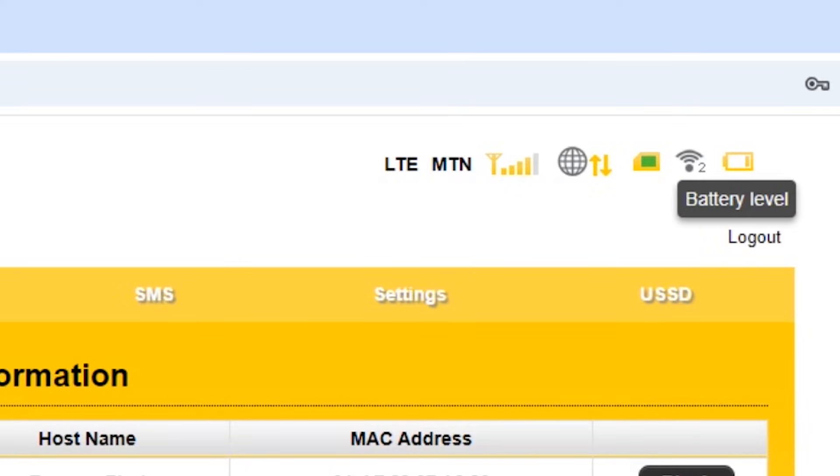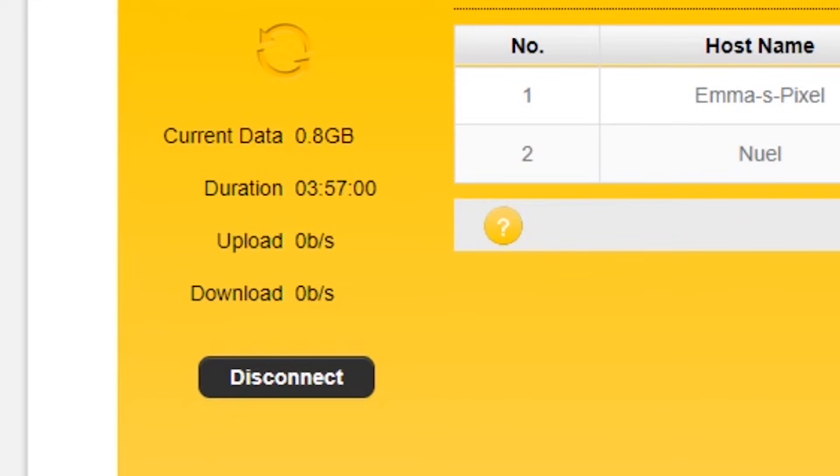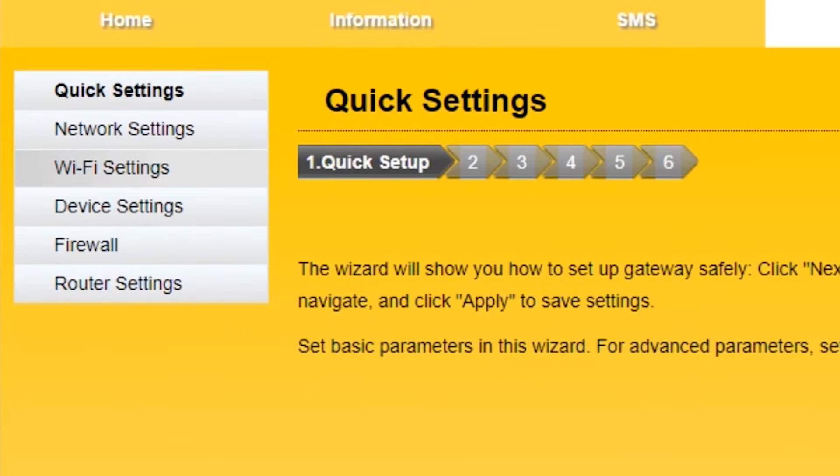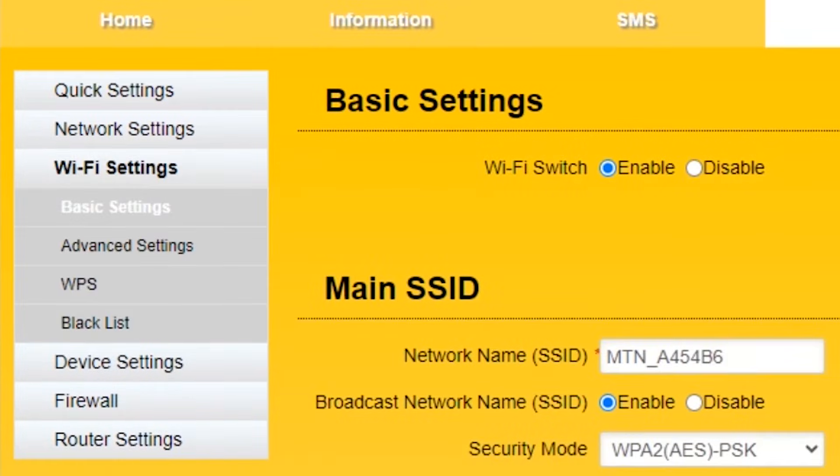On the left side, you can view data usage and how long the MiFi has been active from the last time you powered it on. There's also a button to toggle the data connection on or off. Now let's change the Wi-Fi name and password. To do that, click on settings in the menu, then select Wi-Fi settings on the left.